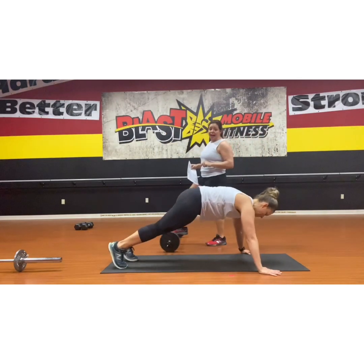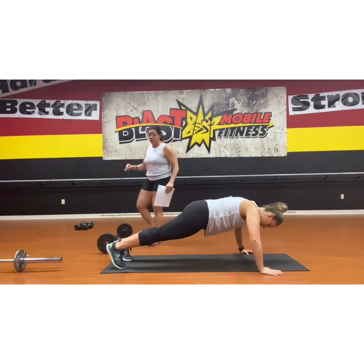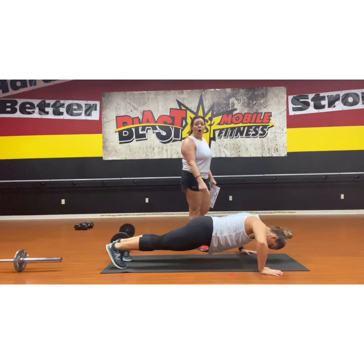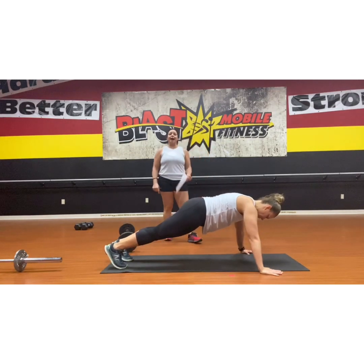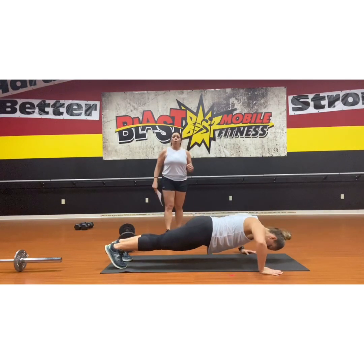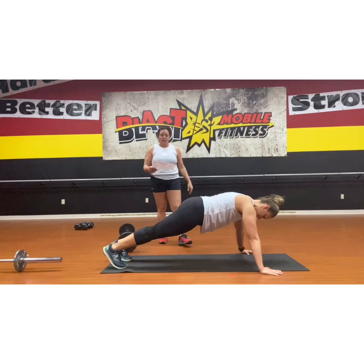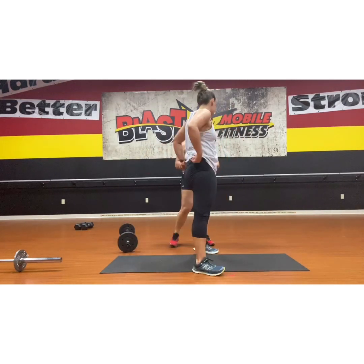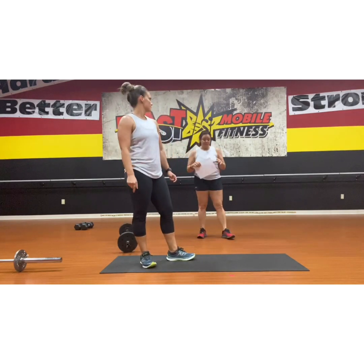Everybody loves to hate these because they are so tough. You're going to go down for four counts — four, three, two, one — hold, hold, and push. Just like that: four, three, two, one, hold, hold, and push. You're going to do six to eight of those and then your superset is over and you'll be resting. That's superset number one.